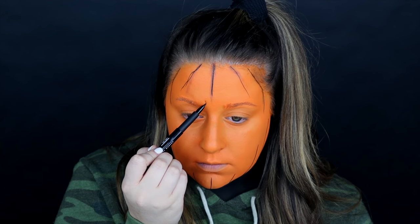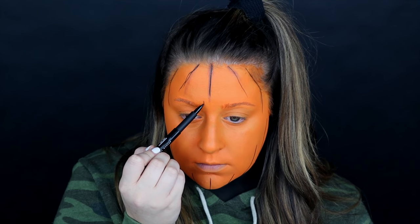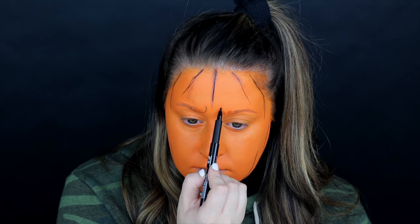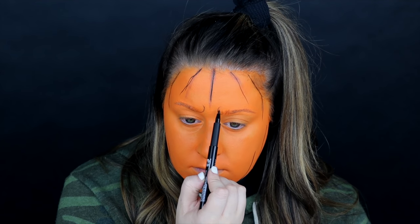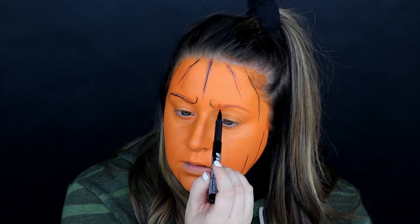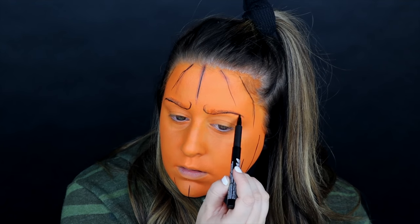Next we've got to get to work on those brows — we cannot have a happy jack-o-lantern, we've got to have some furrowed scowling brows. I'm creating almost a half-circular shape to give the illusion that the brows are scrunched together. I'm using the same liner pen I used for the jack-o-lantern lines, just sketching out the bottom part of the line.